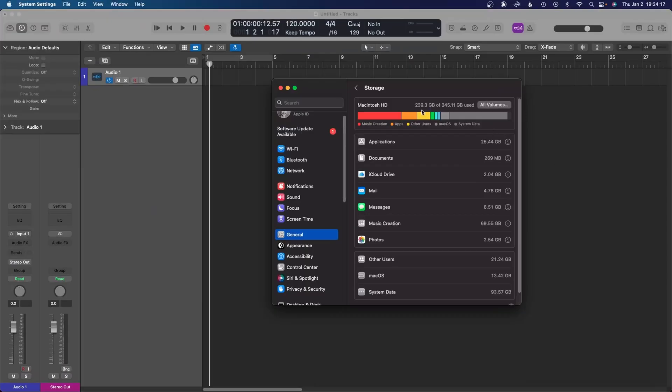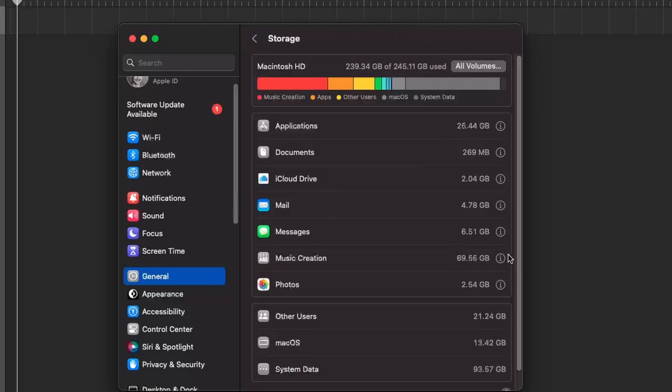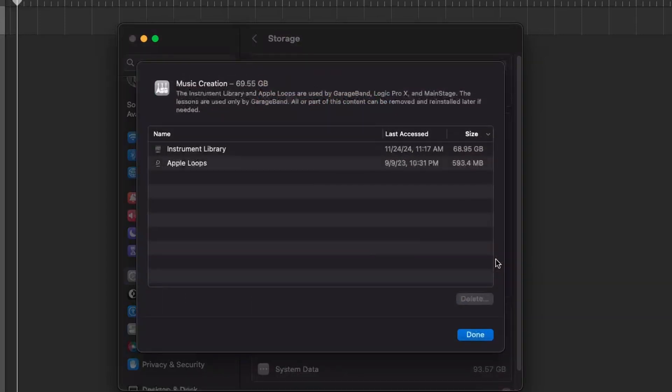If you use Logic Pro, moving your sound libraries to an external SSD is the fastest way to save 70 gigs on your hard drive. Here's how to do it. I'm working with the 256 gig M1 Mac Mini — you can see it's pretty full on space, most of it being the music creation category, mostly instrument library.